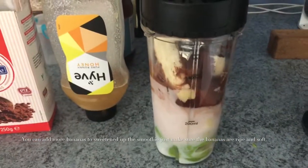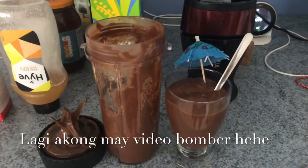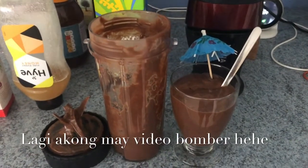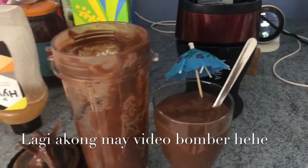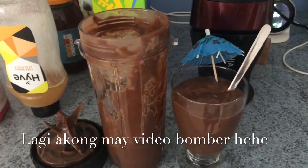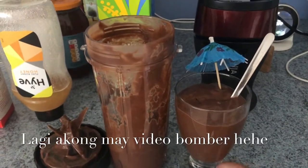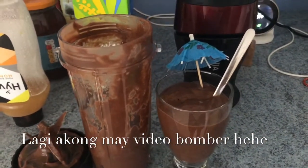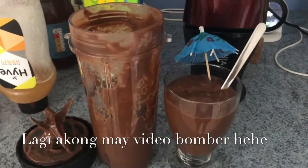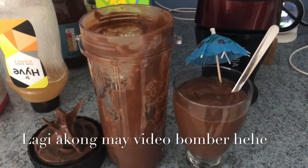Here's our finished product! I put it in a container for my boy. Actually, I didn't need to add honey because the banana was quite sweet already. But if you have a sweet tooth and need it a little sweeter, you can add honey — just sweeten it to your taste.